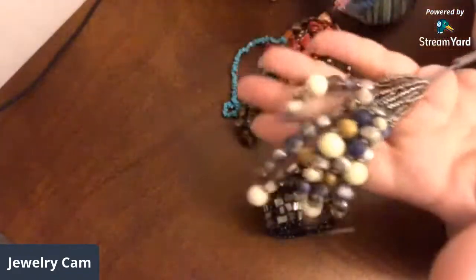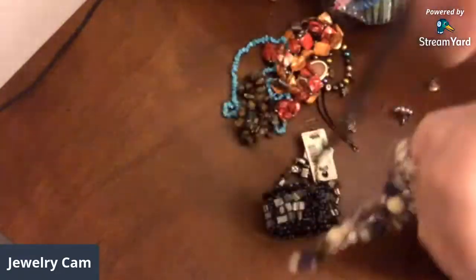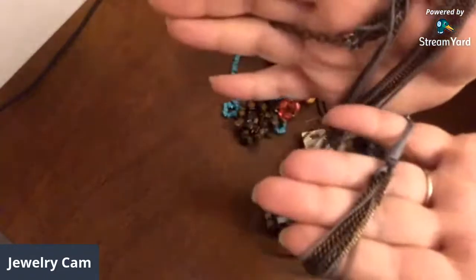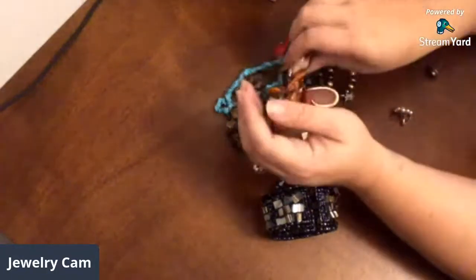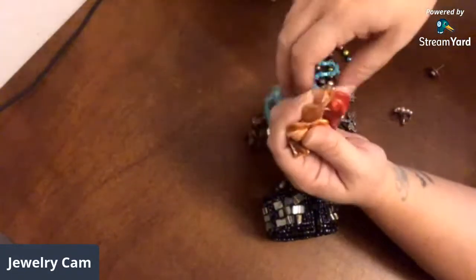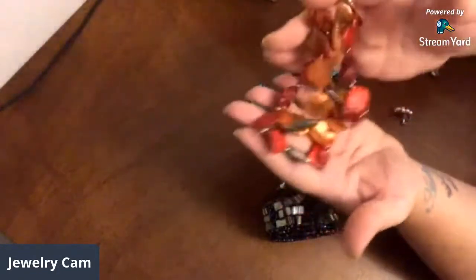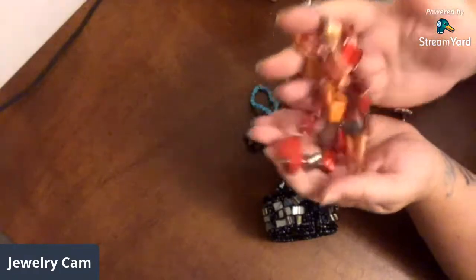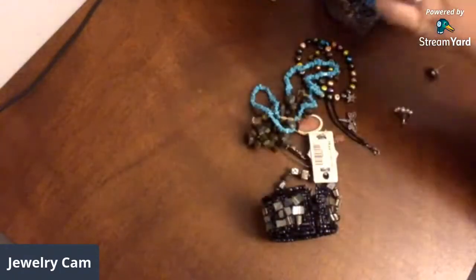Someone got real creative and made a tassel out of stone and shell, and then it's on like this multi-chain here — it's actually intact, so it could be worn as is. I have some more dyed shell here — that necklace is intact, that one's pretty. But you do have quite heavy wear on some of those beads, so I would probably deconstruct that one.